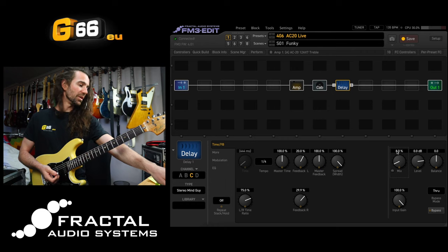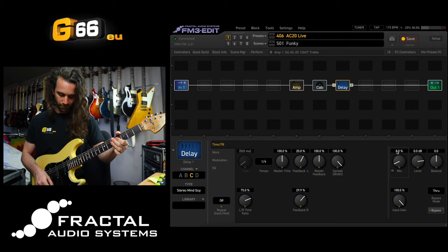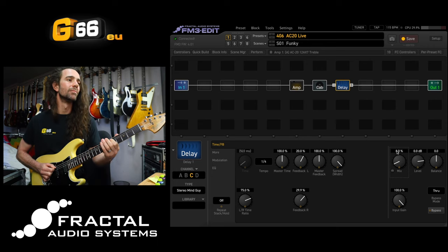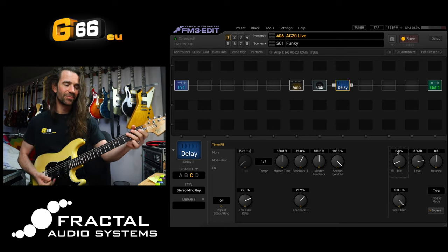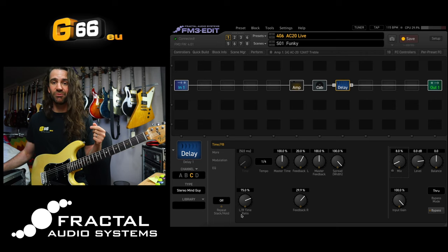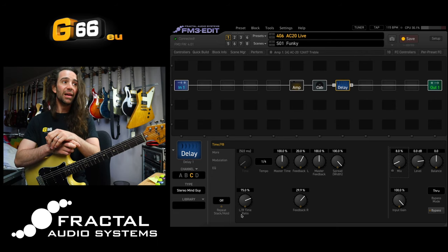I'm going to tap the tempo in and then play something around that tempo. You can see what I mean there - play around with the feedback just so you get the right amount of ambience happening, or try some ratios that aren't 100% or 75%. 50% works great, 66% works great, 61.8% works great if you want to do a golden ratio thing.